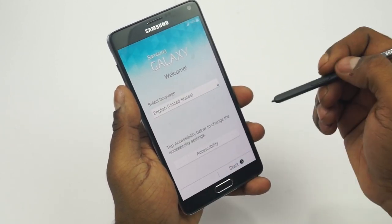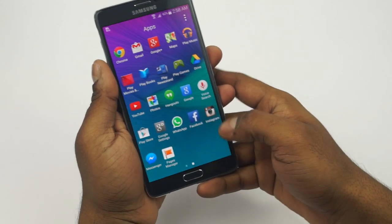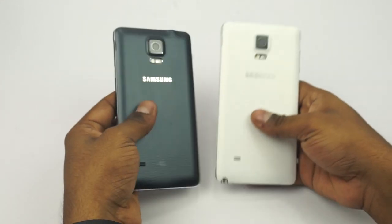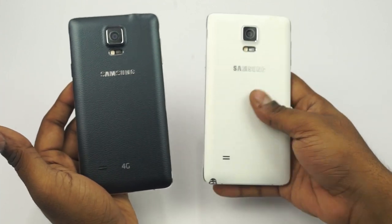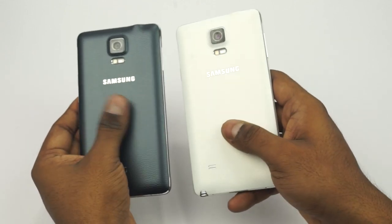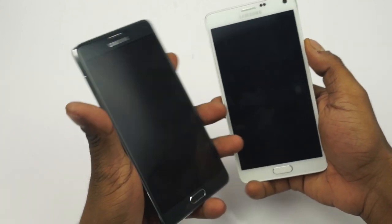After running through setup, here's a quick comparison: the white variant is the Exynos, and the black is the Snapdragon. The black, like I said, feels a little more rubbery — and that's how it's been with the S5 and the Note 3 before that.